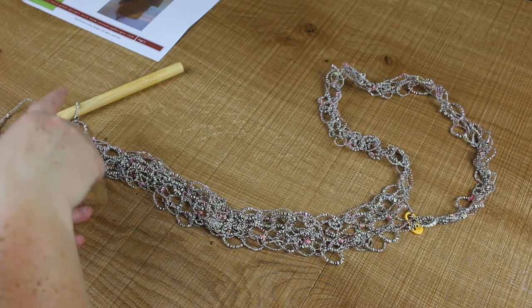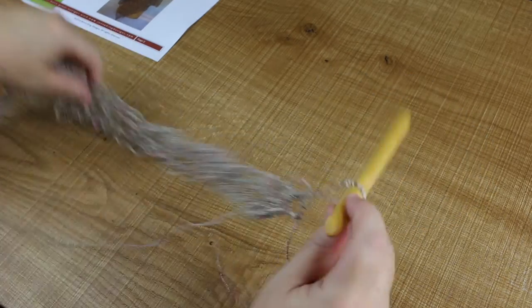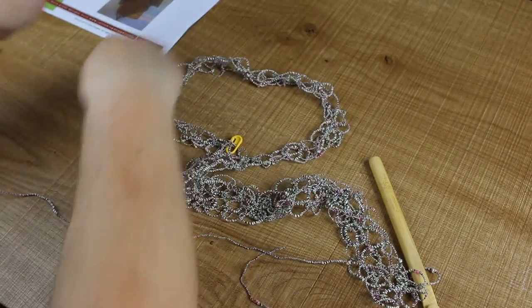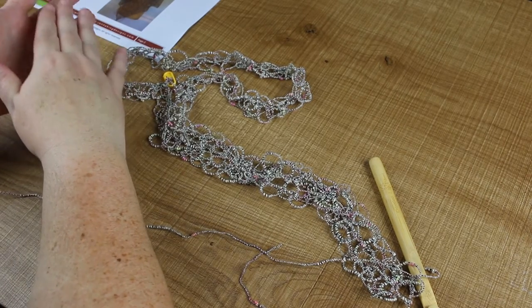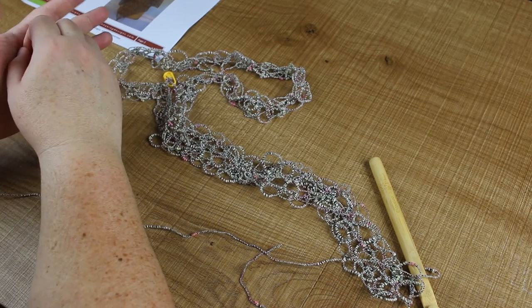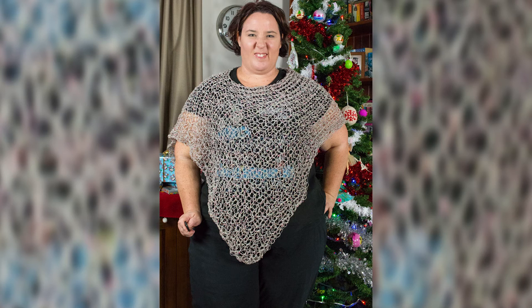Round three is literally chain one and then one DC into the front loop of every stitch. Chain one, then a DC in every stitch all the way up and around the loop and down the bottom, then turn your work. Row three in essence is the same as row two, and you just keep doing this until you get to — I think the pattern says row 33. I needed more because of my bigger size, so I went until I got to the end of four balls. Then you tie it off, and that is it, my friends. That is how we make that beautiful poncho.